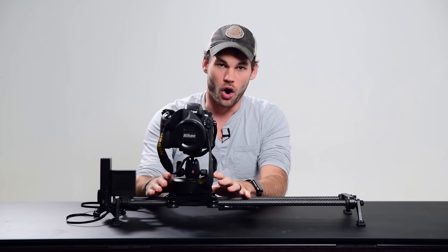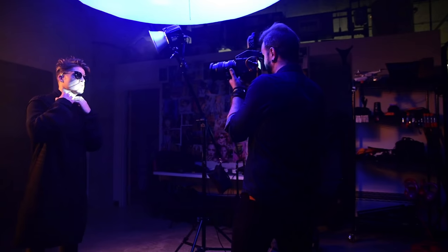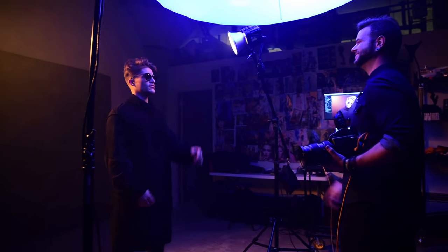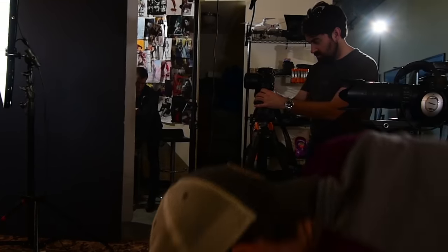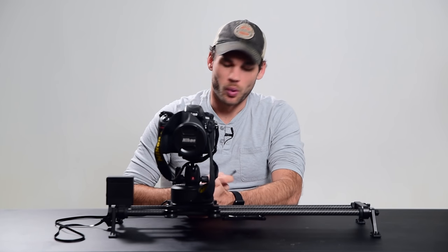With the addition of the new arc, this system is even better than it was before. We've had the original Rhino slider for about a year and a half, two years now, and we cannot imagine traveling without it. We use it on every single job. We've had this new version for about a month or two now, and we don't even want to pick up the original Rhino slider because it doesn't have the arc. We've been able to get really incredible, complex looking shots with such a small system in just a few seconds — shots that would be impossible to get handheld with a pan head and a manual slider.